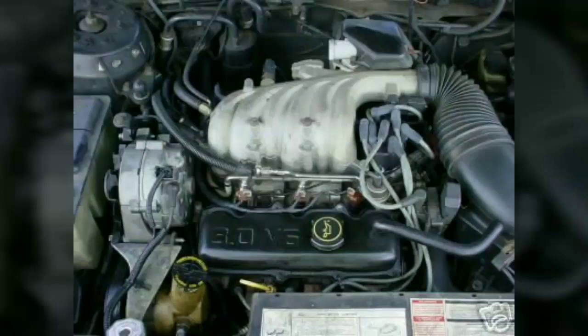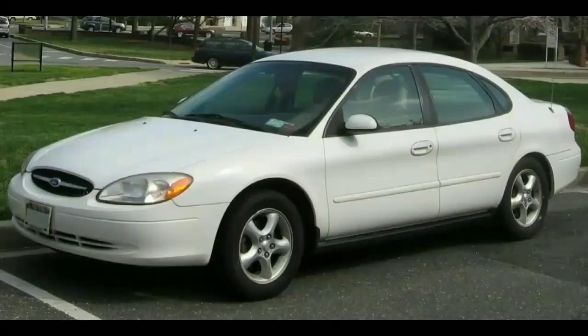The Vulcan was a clean sheet design using the metric system. The engine block was cast by Cleveland Casting Plant from tooling built by Sherwood Metal Products, and the intake came from Ford's S6 Casting.